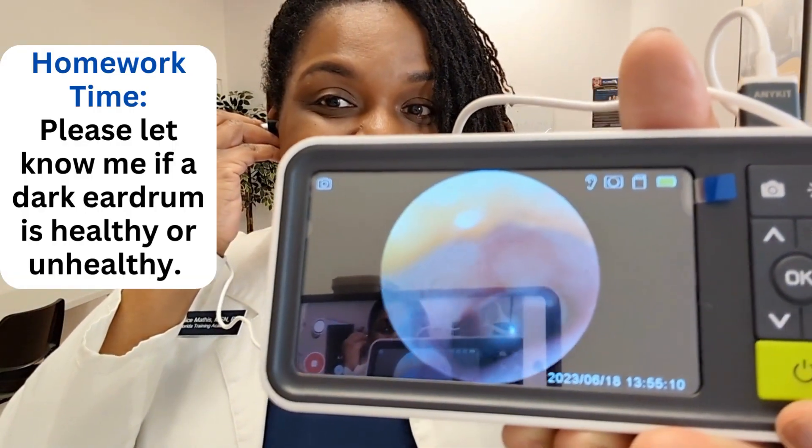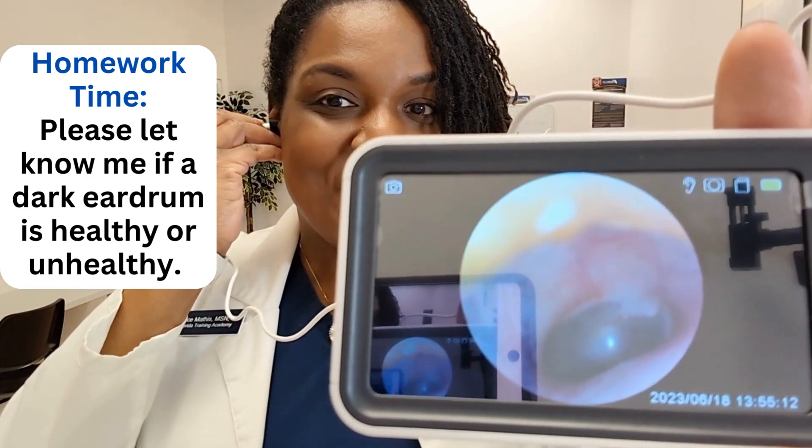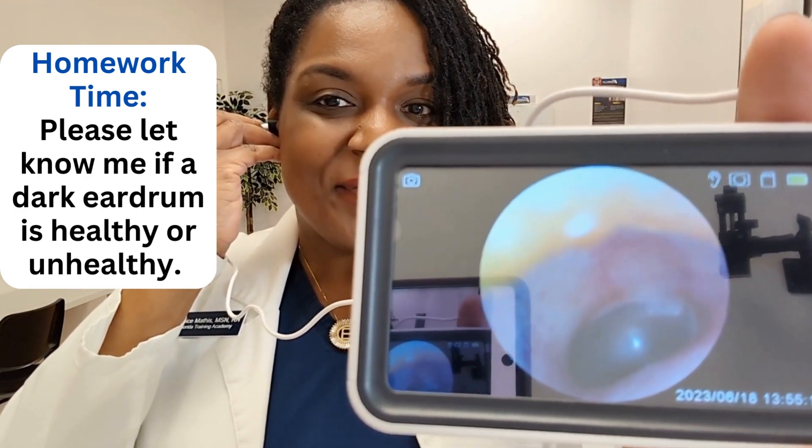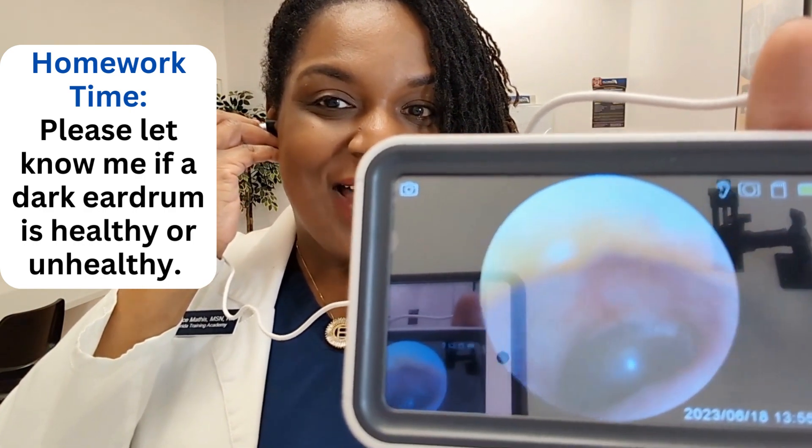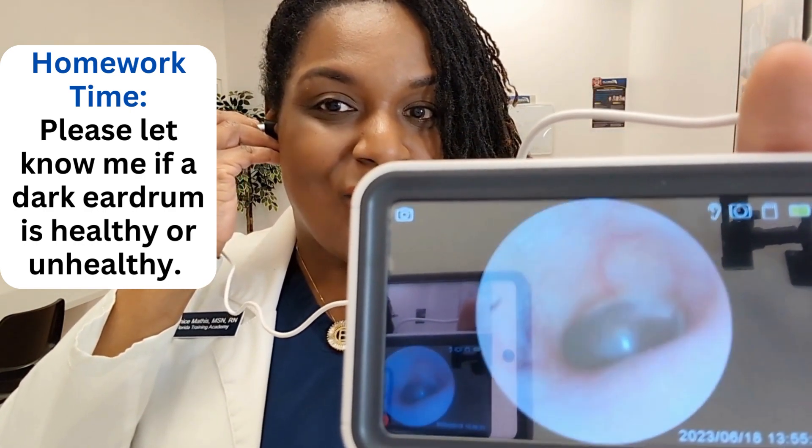It's intact. Can you all see the tympanic membrane? There may be a little bit of light flashing off because I'm showing you from a camera while using my camera — but everybody, this is so cool.